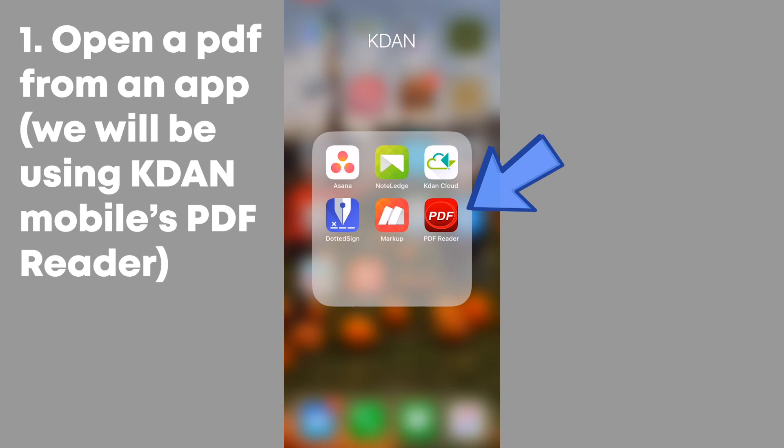First, open up a PDF from an app of your choice. For this tutorial, we will be using Kdan Mobile's PDF Reader.